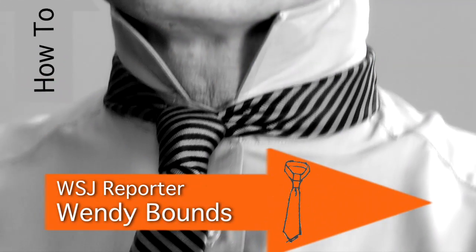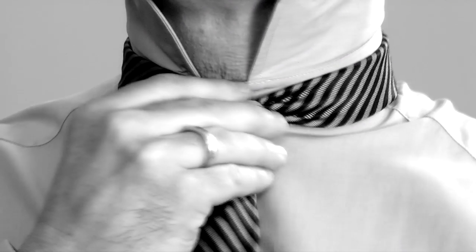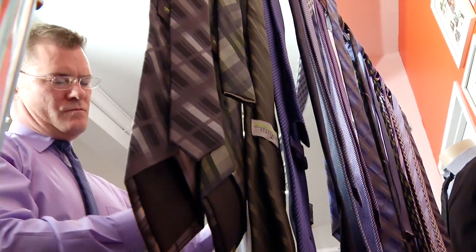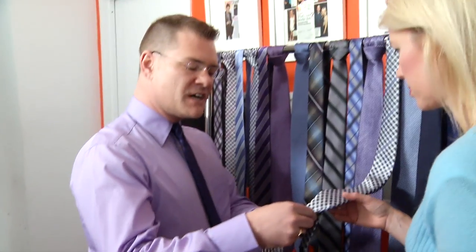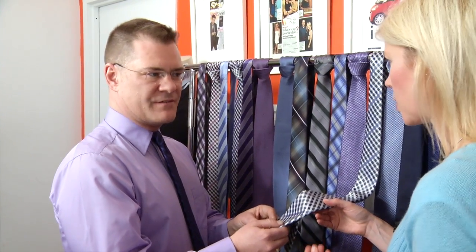And now we're going to slow it down. This is menswear designer John Bartlett. He makes ties, wears ties. From the first grade on I had to wear a tie. The guy knows ties. This week he teaches us the most basic knot, the four in hand.